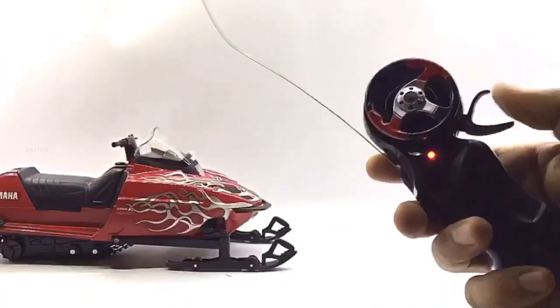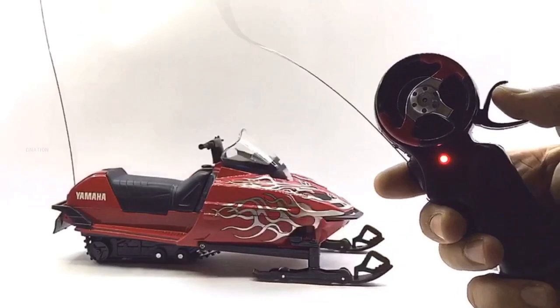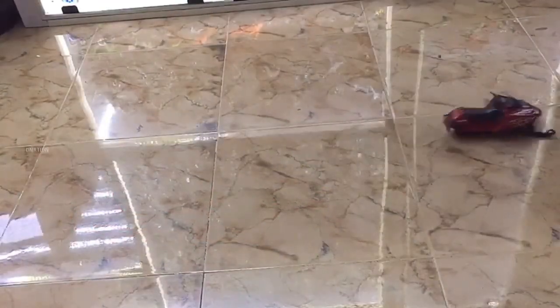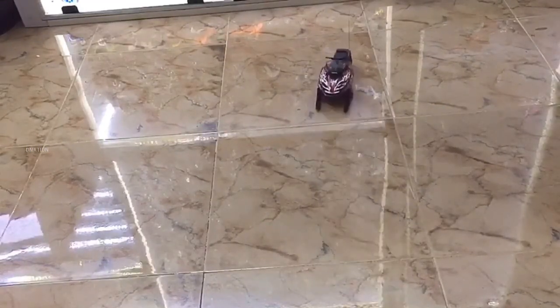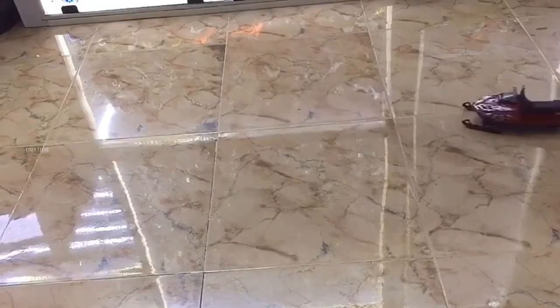And with that out of the way, let's take this beauty for a spin. To be honest, the range and the power of this RC model is not up to the mark. But as I mentioned earlier, I just got this model for display purposes and to add a little variety to my 1/12 Scale diecast collection. But besides that, everything seems to be amazing and spot on with this licensed RC model.